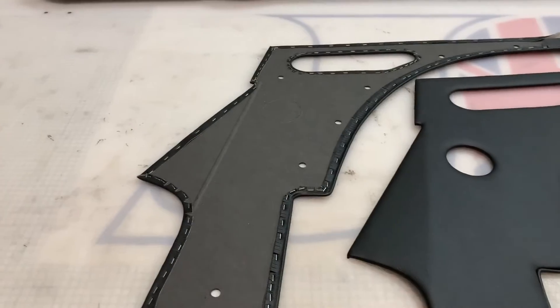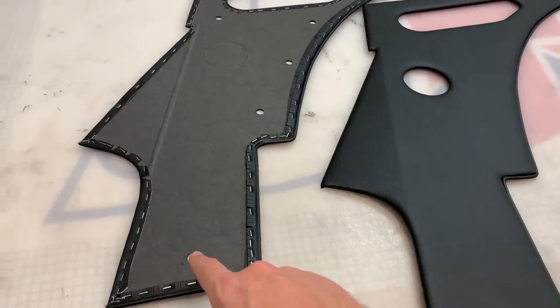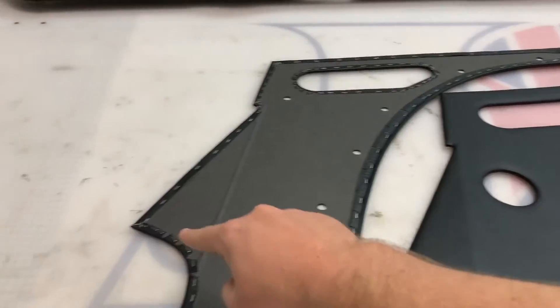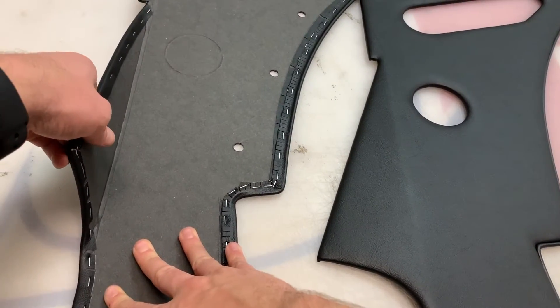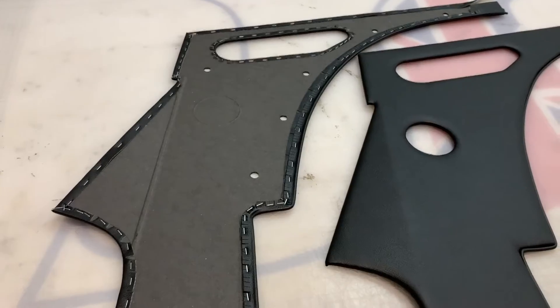They are millboard, cut on our CNC machine, so millimetre perfect all the way around. They have the trim panel fixing holes going around them as you can see. We then also crease it down this line here, which allows you to bend it nice and easily. That's the step for the sill beneath the door.